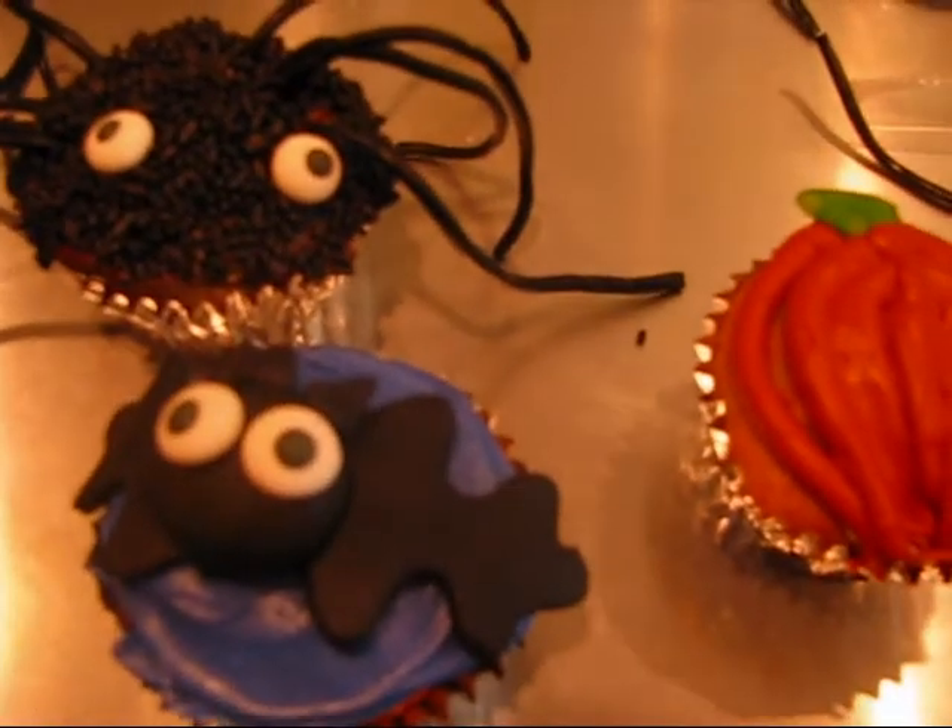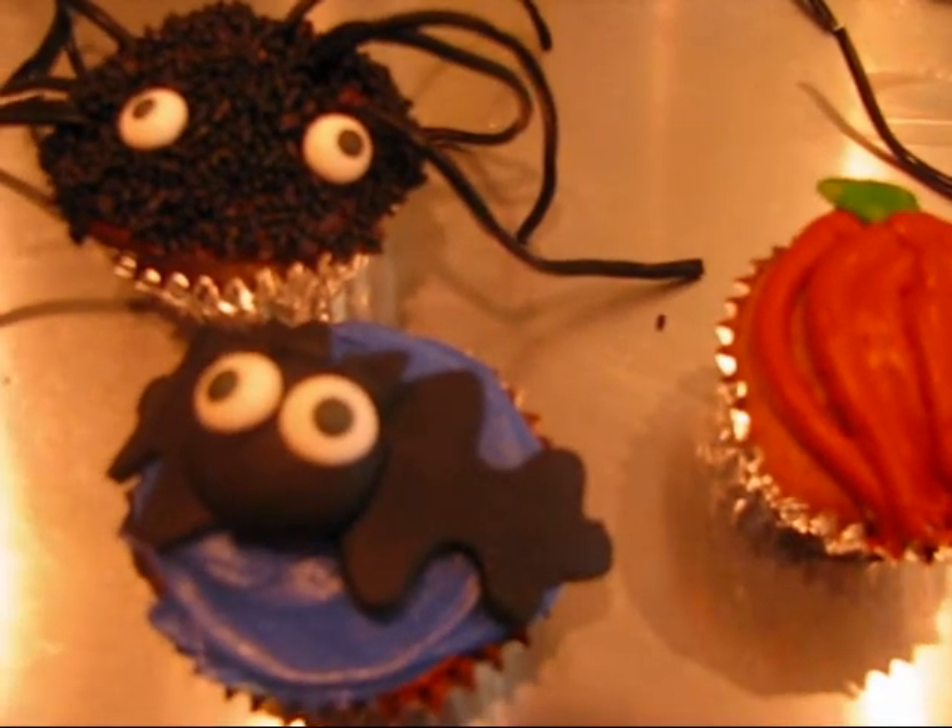To follow will be the turkey cupcake. Thanks for watching.